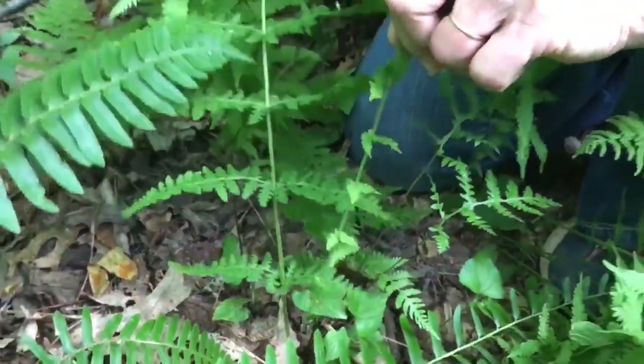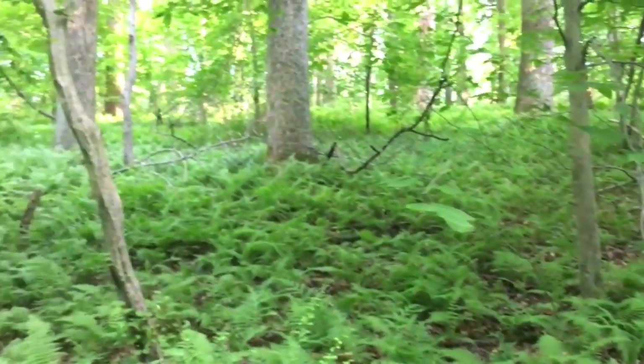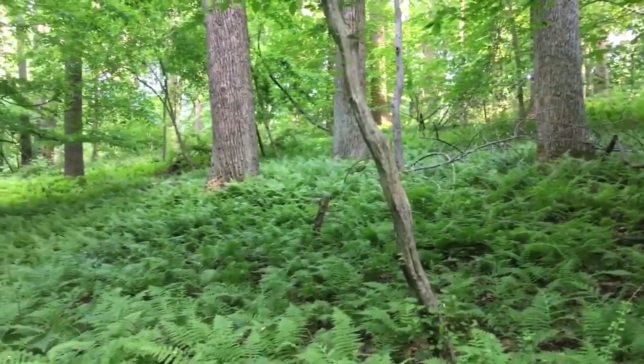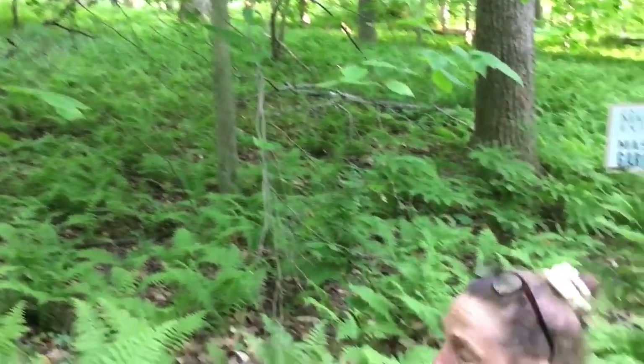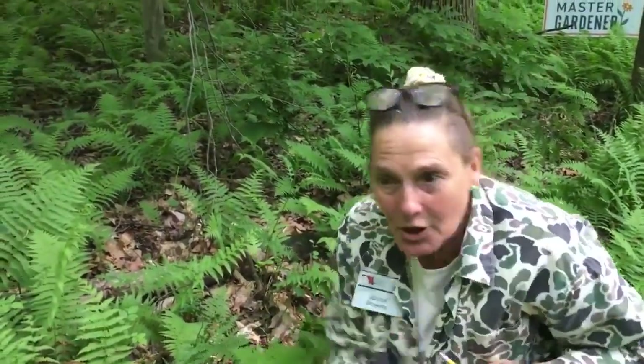As you can see on the hillside, ferns have allelopathic properties, which means they release a chemical into the soil that inhibits the development of other seedling plants. It doesn't affect plants with woody root systems, but it does inhibit new seeds from developing — therefore they can take over an area, and they're truly dominating this area.